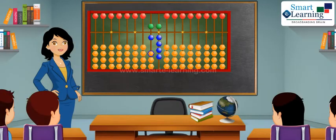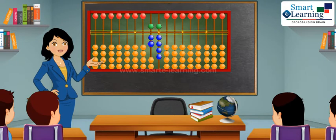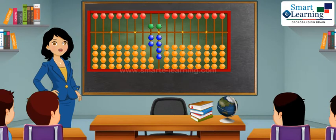To show number 70, one heaven bead and two earthen beads on tenths place will touch the skyline to show seven on tenths place, and bring four earthen beads on one's place down and heaven bead on one's place up to show zero on one's place. This is number 70.